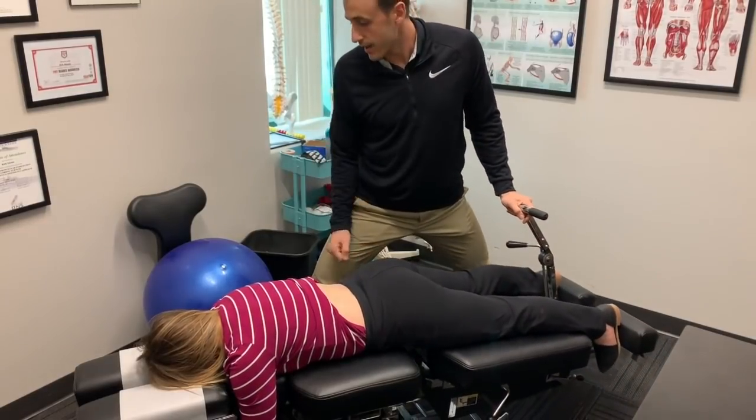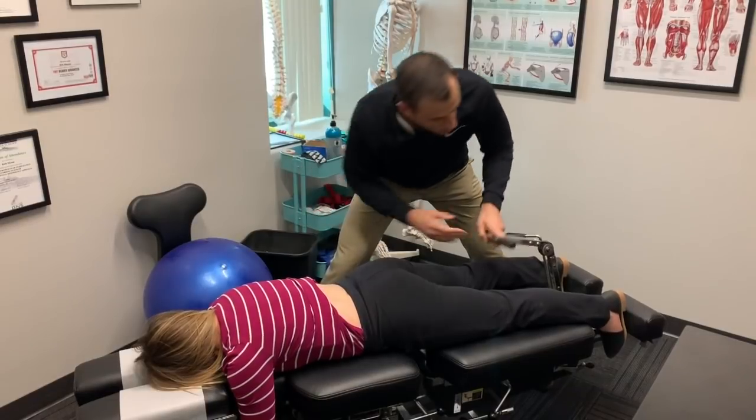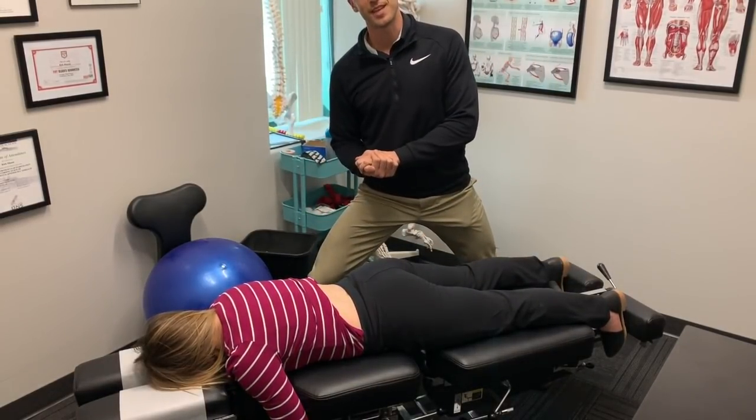As Sydney will tell you, it feels really good when we do that. So that is how we perform myofascial release of the lumbar paraspinals. Thanks for tuning in.